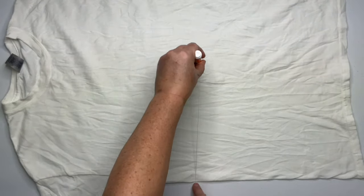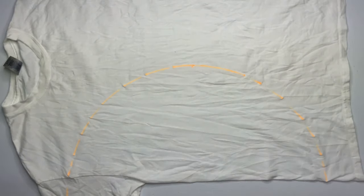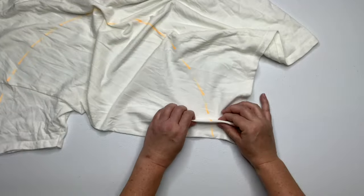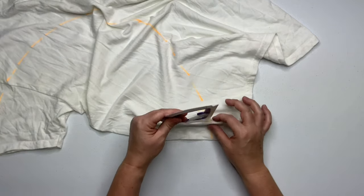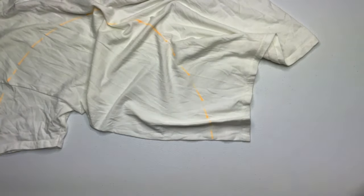Using a washable marker and a piece of kite string, draw on your pattern. You want to pleat along this line, making that line as straight as possible, and these pleats are about three quarters of an inch tall.